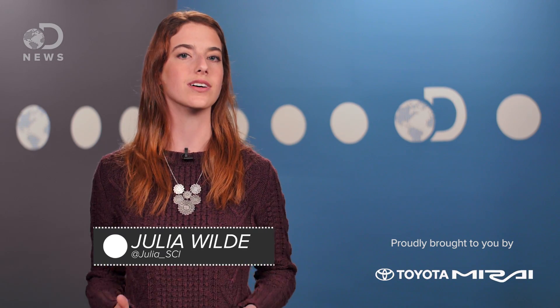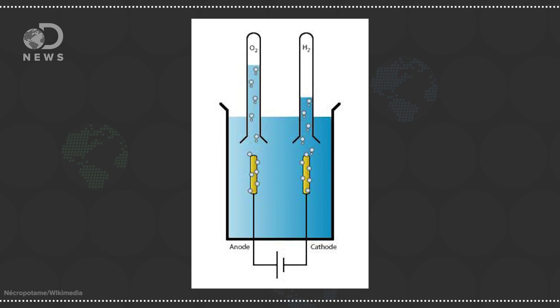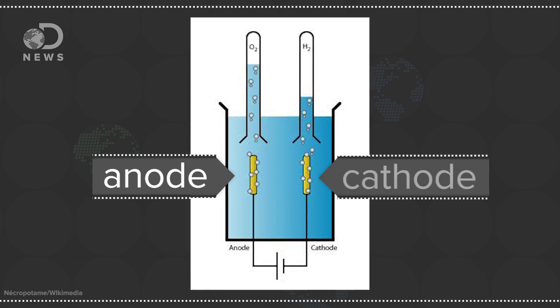At its most basic level, electrolysis is the splitting of water into hydrogen and oxygen by an electric current. Usually this current is created by placing two electrodes in the water. Typically these electrodes are made of different metals, so one acts as an anode and the other is a cathode. The cathode is where the electric current flows from,